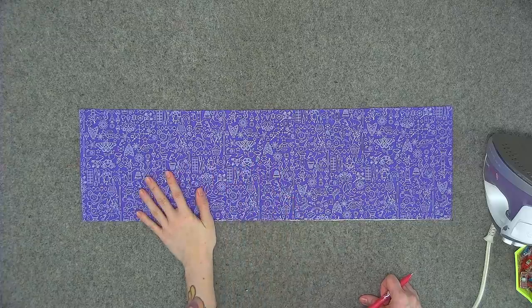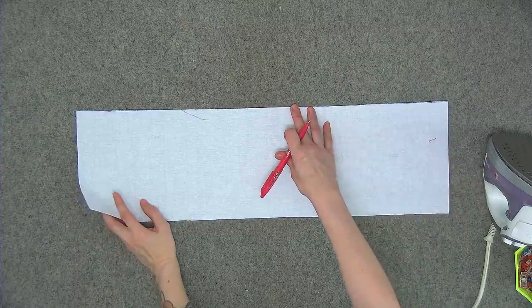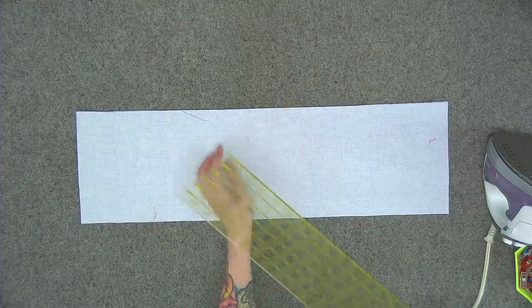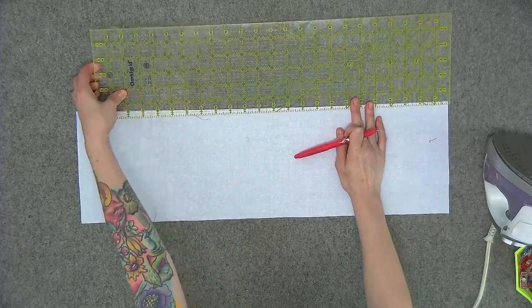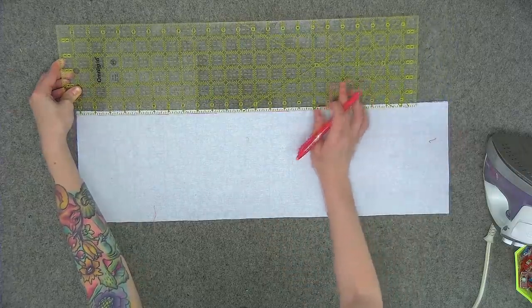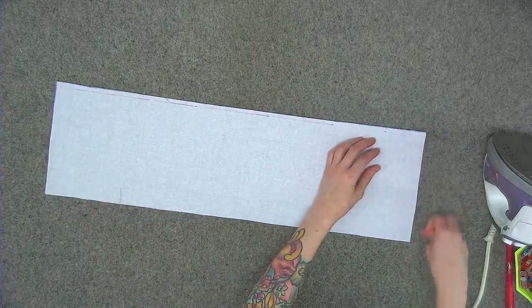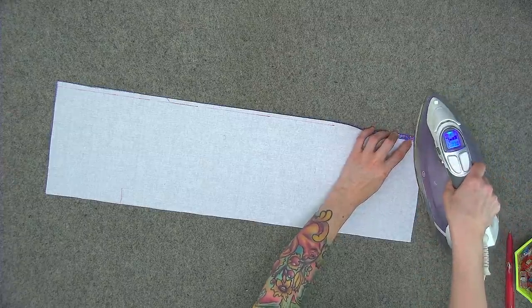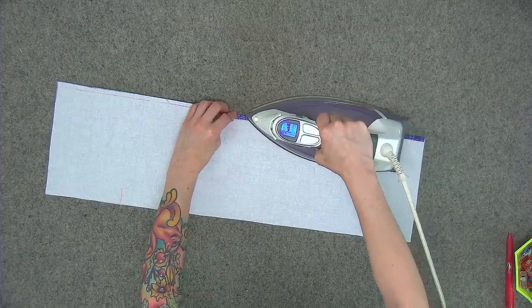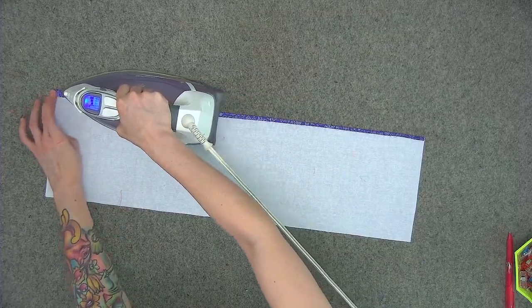Take out your lining main panel and flip so the wrong side is face up. If your fabric is directional, make sure it's oriented correctly. On the top edge, draw a line a quarter of an inch down from the top edge straight across, then press toward the wrong side at that line.